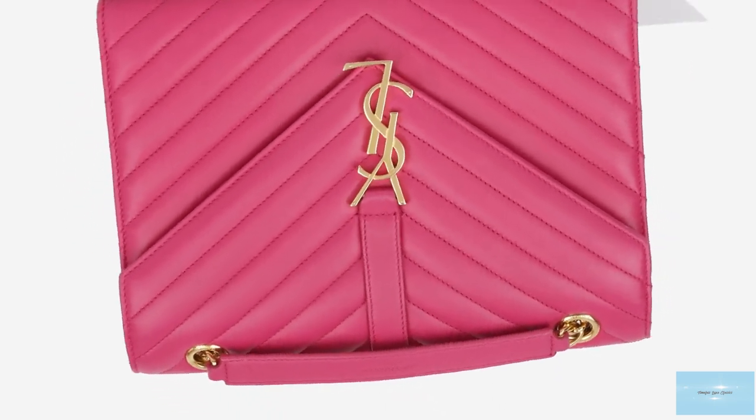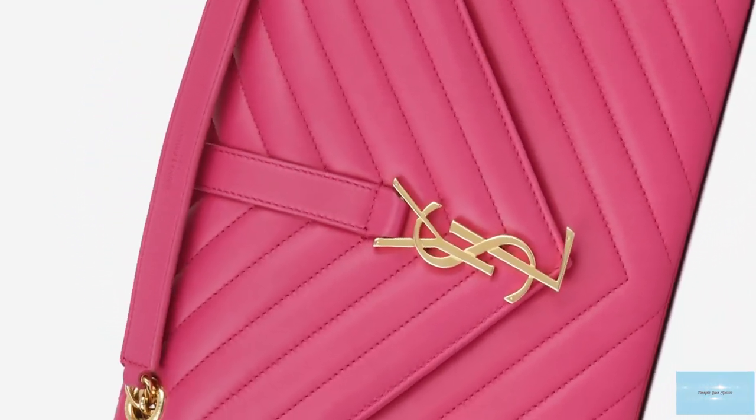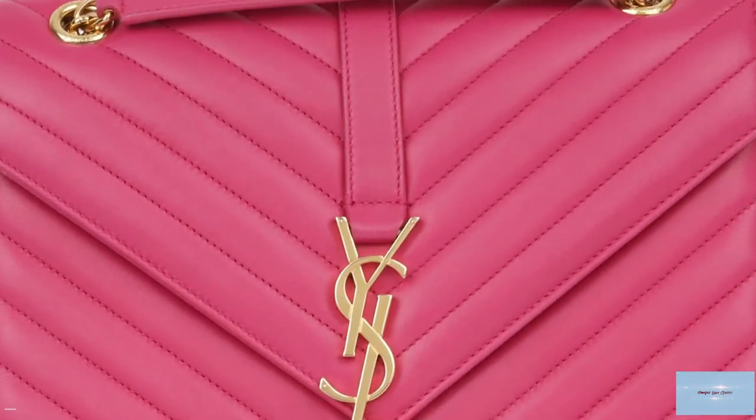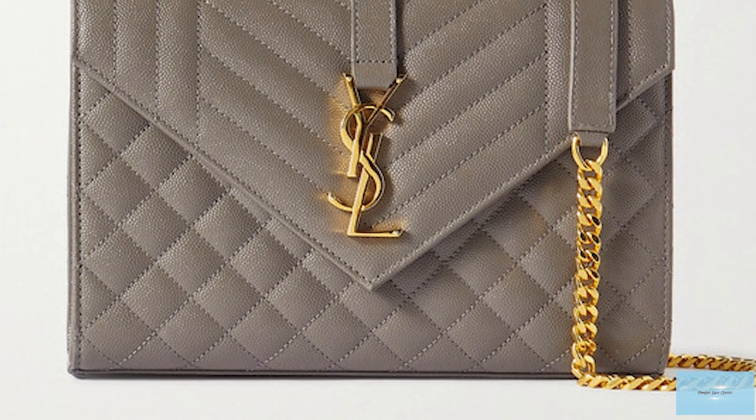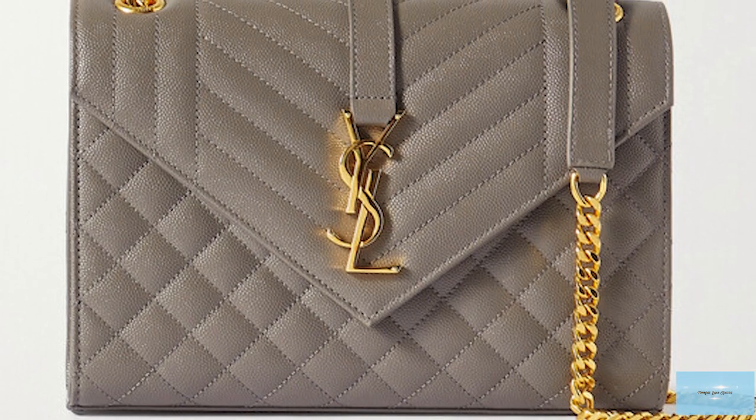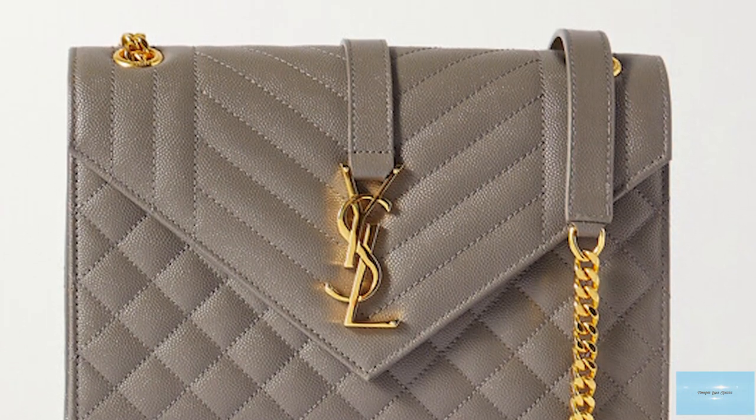The Saint Laurent Envelope Bag is a bag of elegance and perfection — a lovely transitional bag taking you from day to evening, where you can remove the strap and wear it as a clutch for an evening event.